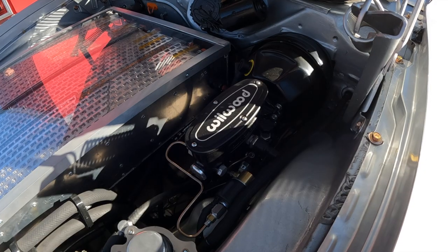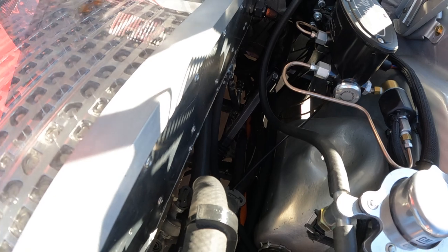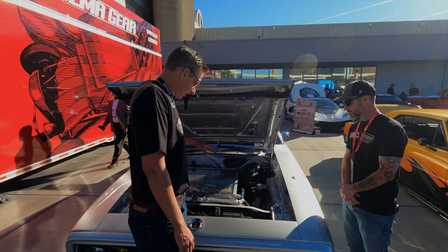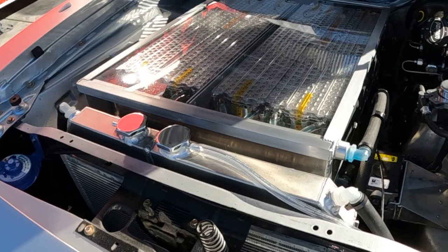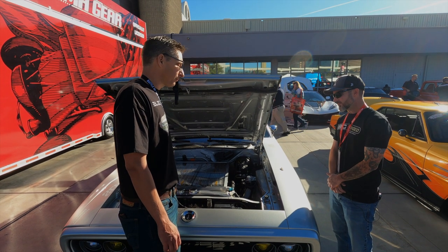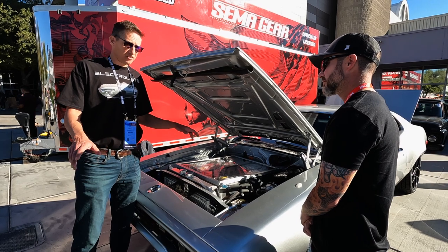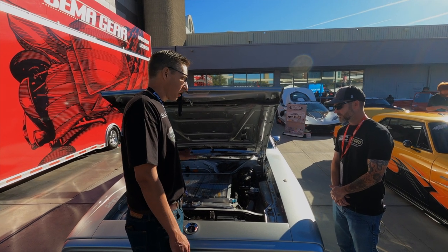Moving along, there are Wilwood brakes with a master cylinder and power brakes using a vacuum motor to supply the booster. The batteries are also completely thermally managed - programmed through the Holley Smart Wire using CAN bus temperature sensors, constantly monitoring and making automatic adjustments between a three-way valve and pumps. It handles battery heat on cold days, circulation with the heater, radiator bleed-off as they warm up, and can even use AC chilling on really hot days to bring them below ambient temperature.